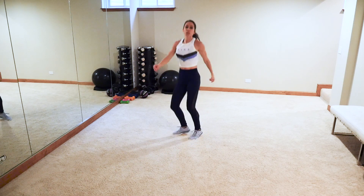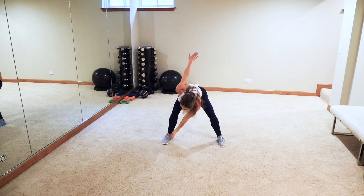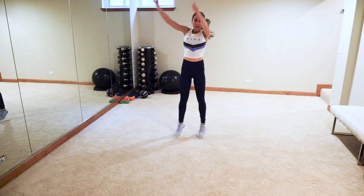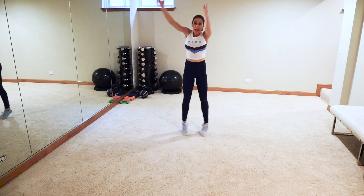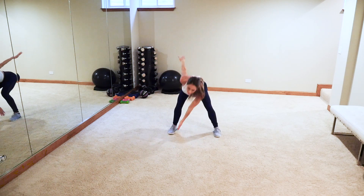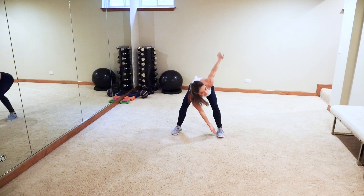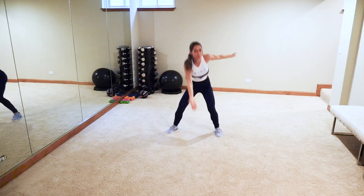Next up: opposite toe tap, jump squat — high impact right to left. Low impact: step out, step out, whatever you've got. Going from thing to thing! I don't know if y'all have allergies, but I do — it's a rough time of year for those. Come on, happy thoughts guys! Don't let those knees go past those toes. Let's go — four, three, two, one!